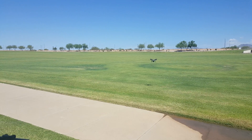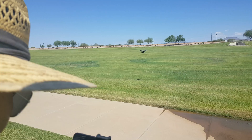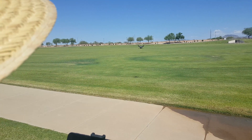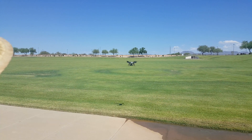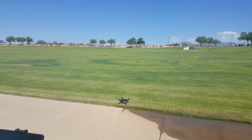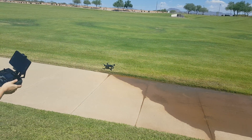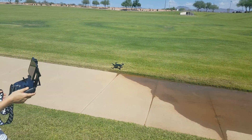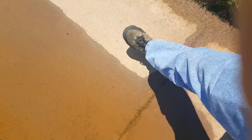You land it by hitting this button and it will return to home — it hovers over where it thinks you took off. I thought it was going to land in the water! It landed by itself — it missed the spot where we took off from though. That's easy, man. It performs pretty good.